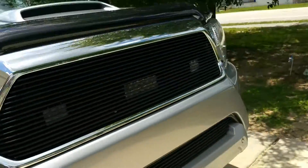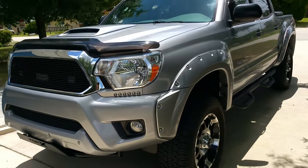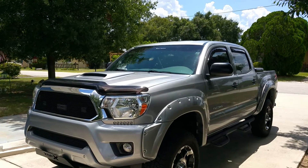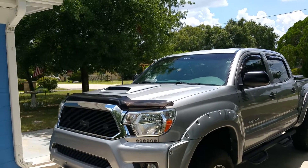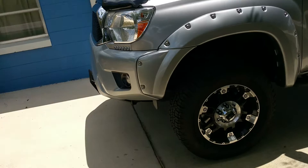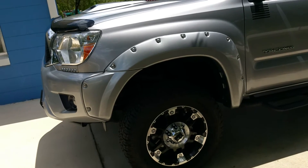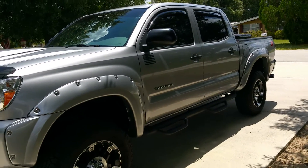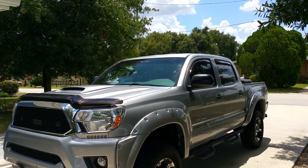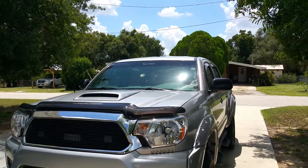All right guys, that's about it — I think that's the stuff that I left out in the previous video. Stay tuned — in a month or so I'm hoping to do the 50-inch LED light bar on the roof. And I'm gonna get some different tires. There are 30s on the truck now; I'm going to go with 31s but a mud terrain tire. So that's two things to look forward to in a month or so. Stay tuned for future videos and mods, and thanks again for watching.